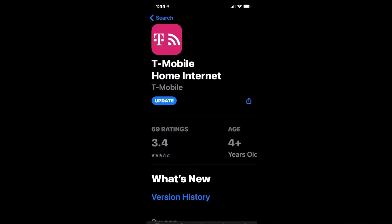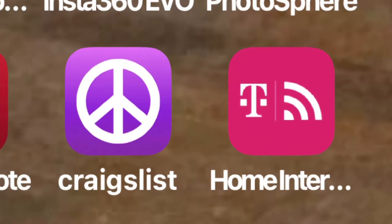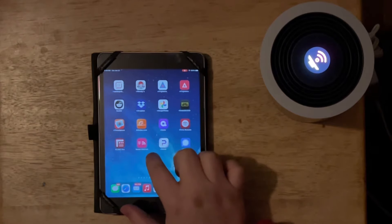If you haven't done it already, you're going to want to go to the iOS App Store or the Google Play Store and download the app. And if you already have the app, make sure that it's up to date.